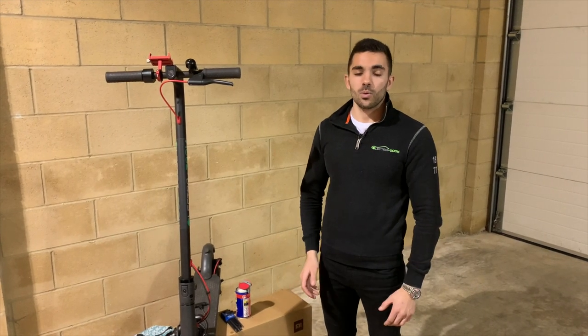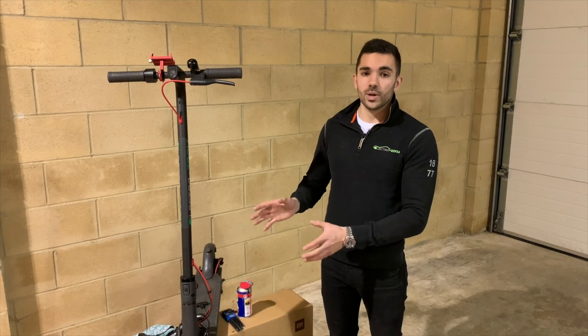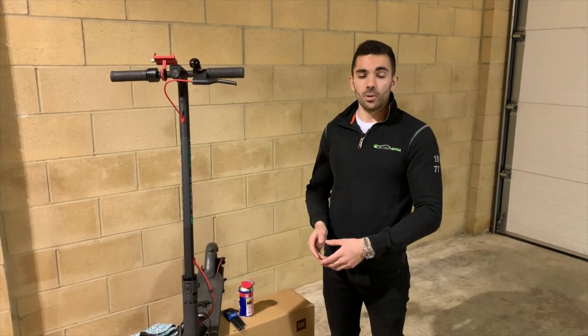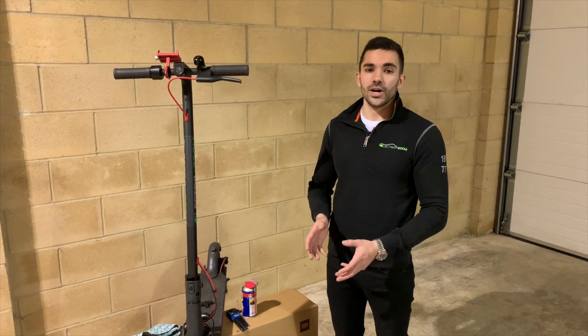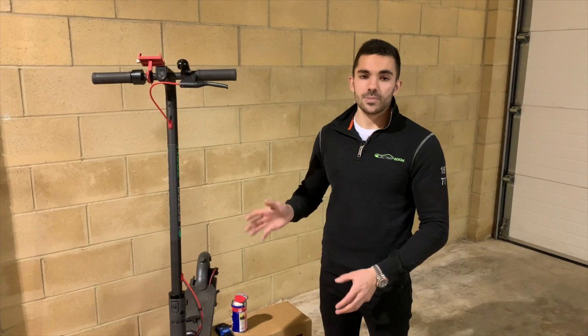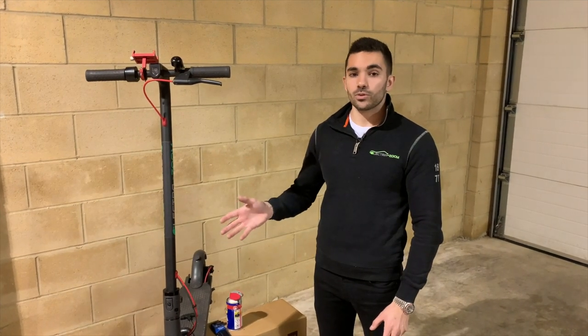Hi guys, I'm Oli from ElectroZoom. We thought we'd do a short little video with some quick scooter maintenance and tips. If you've had your scooter a couple of months now, you might have not ridden it for a couple of weeks, but just like a car, bike, or motorbike, you still need a little bit of light maintenance, especially something you're riding on going up to a reasonable speed.